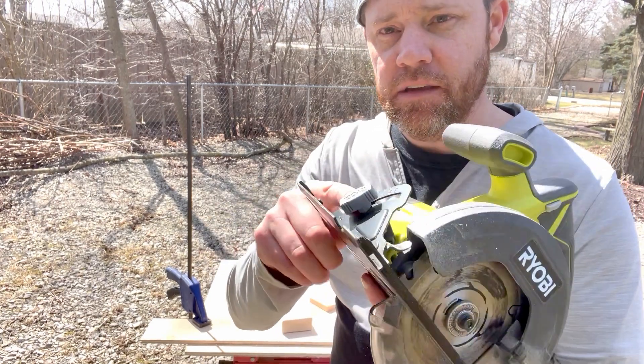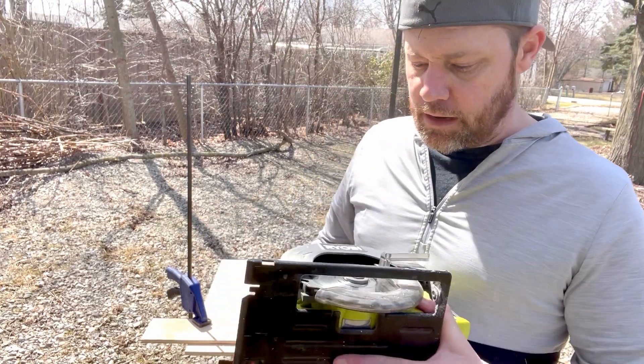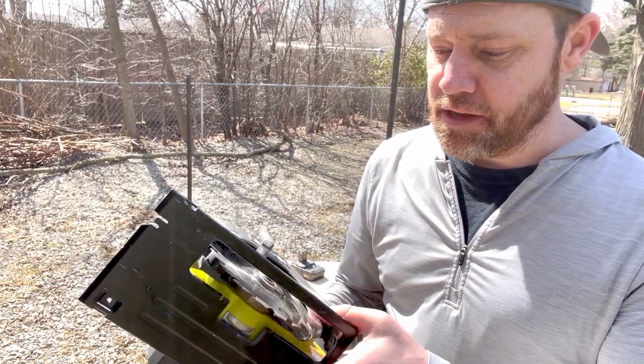It's an actual adjustment depth knob. Make sure not to get that confused with the bevel knob, which goes up to about 50 degrees. There's a standard Ryobi blade on it, which is fine — I'll upgrade this blade later. No big deal.